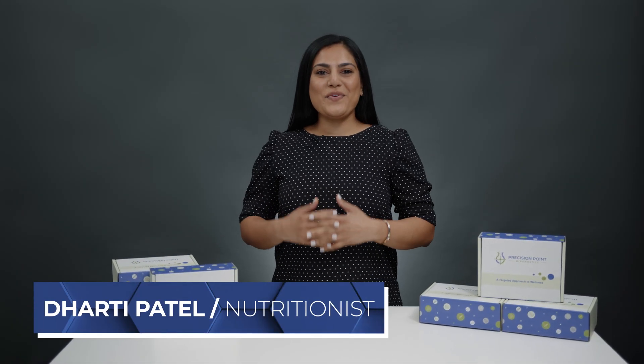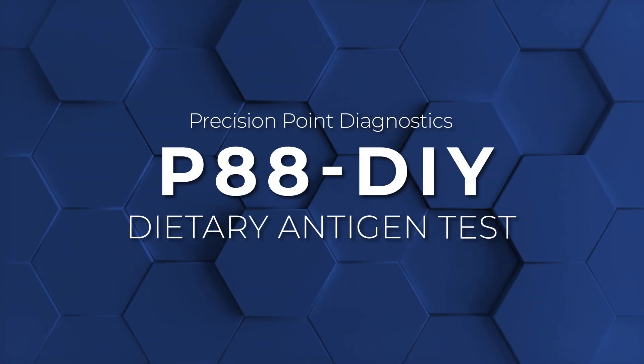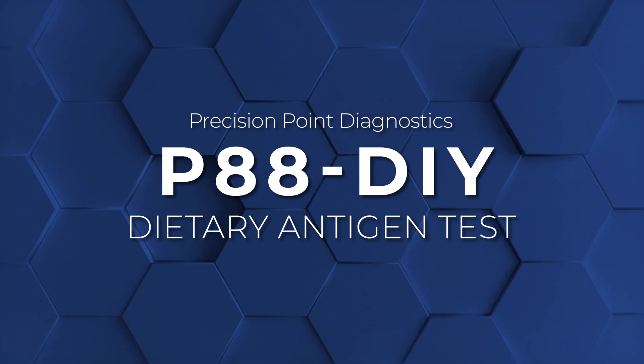Welcome. If you're watching this video, then you have the lucky opportunity to soon experience the power of the most comprehensive food allergy and sensitivity test in the world, the P88 DIY dietary antigen test.